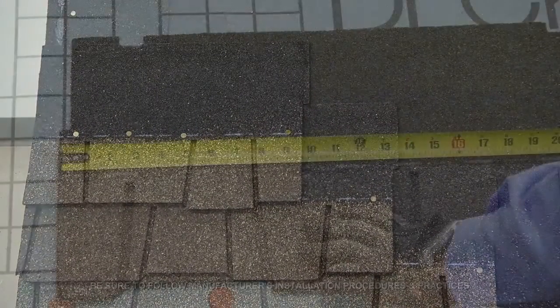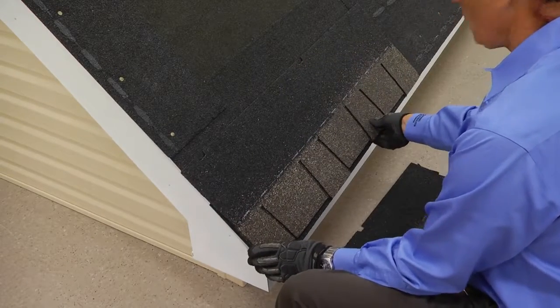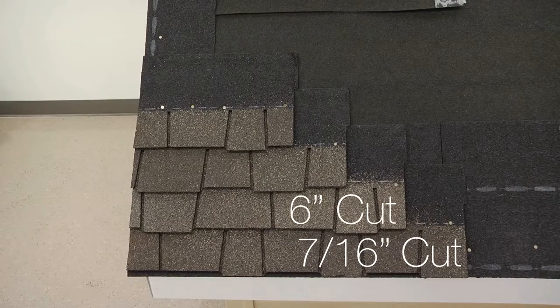For the first course, trim seven-sixteenths of an inch off the left side of the shingle and install flush with the starter course. For the second course, trim six inches.